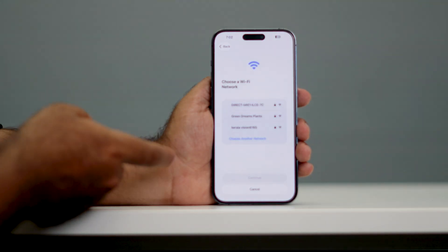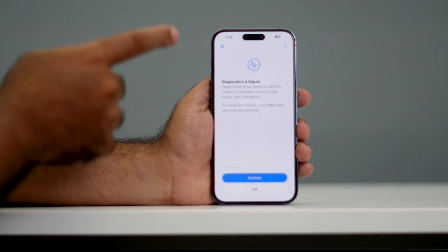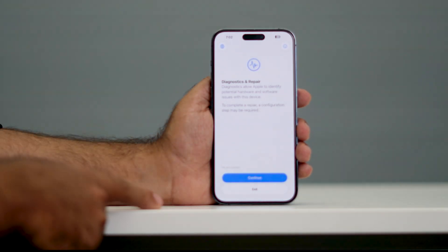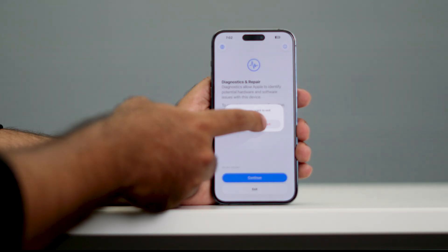If you want to go back, you can just go back over here like this. You will be getting instructions to go further, but what I'm going to do is just exit the Diagnostic and Repair mode. I'm going over here and tapping on Exit — just go for Exit.